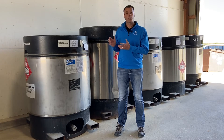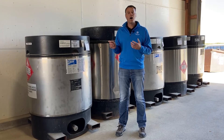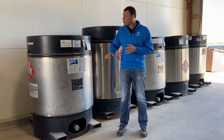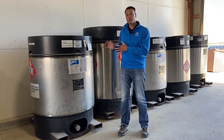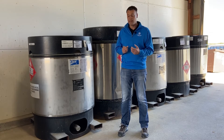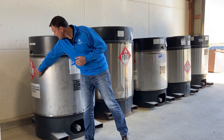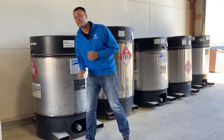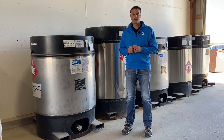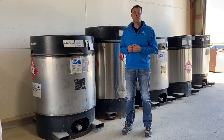A couple things we want to make sure are proper on this mini bulk tank — to hit all of the regulatory boxes — would be the placarding. NSERV mini bulk tanks need three different placard stickers on them: the product sticker, the diamond on the side, and the white sticker. All three of those are needed on all NSERV mini bulk tanks. If you need placards, please contact your local Corteva territory manager.